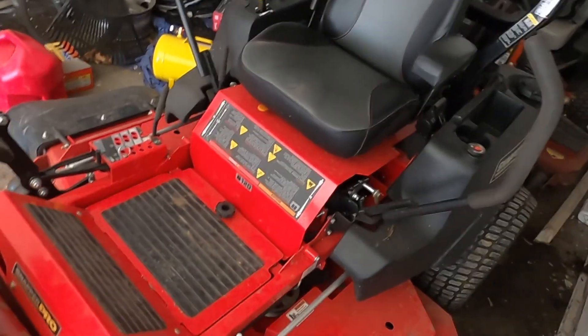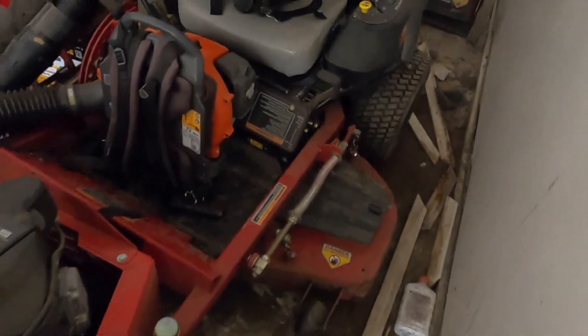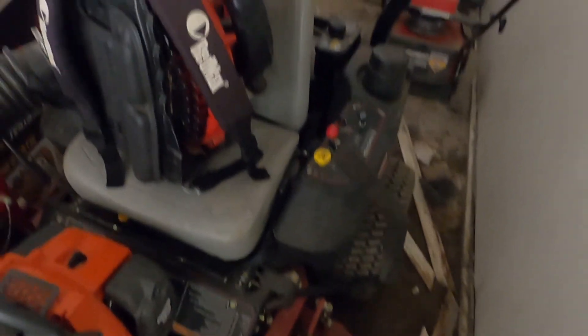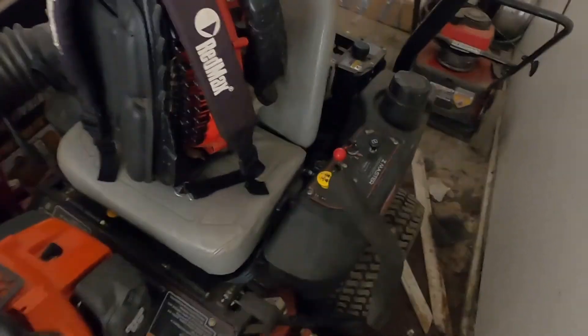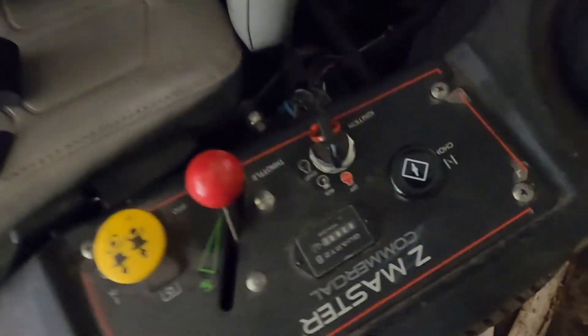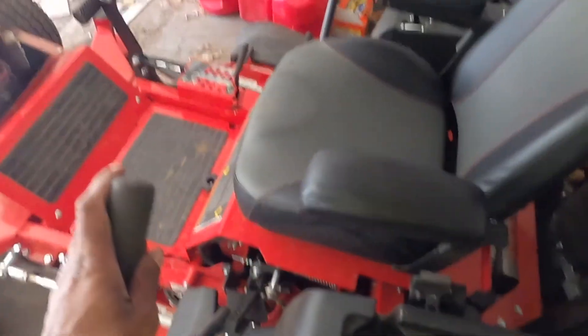It's my big boy I pull out when I want to hit my big yards. This is my other backup right here - this is a Toro, it's a 52-inch Toro Z Master. I need to show the hours for you guys - I bought this used. 380 hours on that one. I think I got about 45 hours on the Snapper right here, it's brand new pretty much.